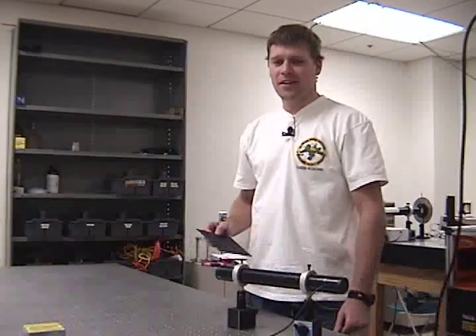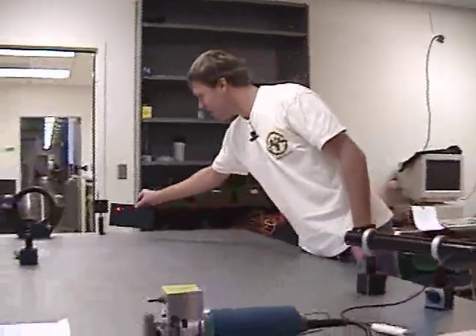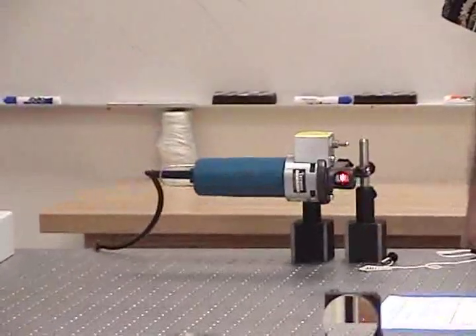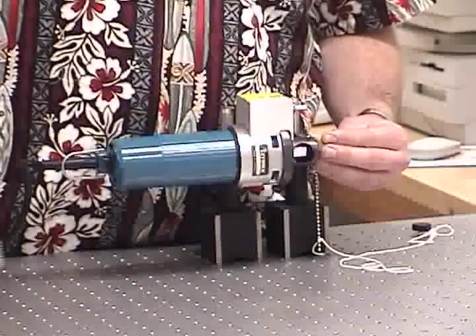We will measure the speed of light using a laser and a rotating mirror. The laser sends the beam down to this flat mirror, which reflects the light down to this rotating mirror, traveling a distance of about 4 meters. You can use this key to align the mirror to send the beam down a long hallway to a mirror positioned about 40 meters away.